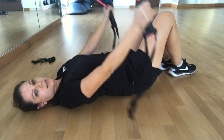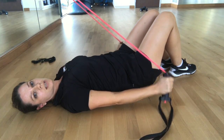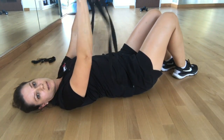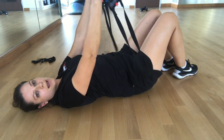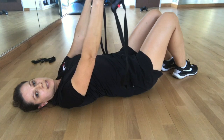You want enough resistance that you're still able to pull it down by your side and it feels like enough of a challenge. So you're going to have that band tied behind something behind you. You're going to inhale first, inhale through the nose, exhale.